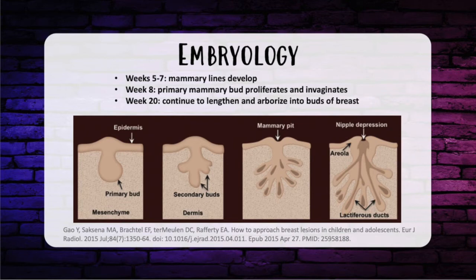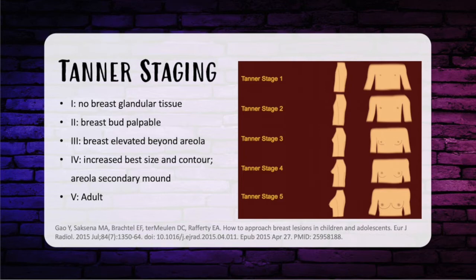Now let's talk about embryology and what can go wrong during development. Breast tissue is a modified sweat gland that results from ingrowth of the ectoderm with about 15 to 20 breast buds. All but two usually undergo apoptosis and the remaining two become breasts. At weeks 5 to 7, mammary lines develop. Week 8, the primary mammary bud proliferates and invaginates. At week 20, they continue to lengthen and arborize into buds of breast.